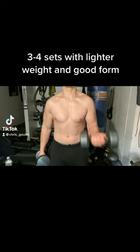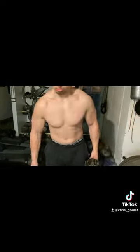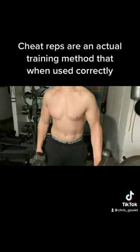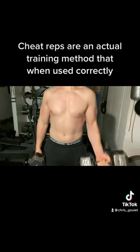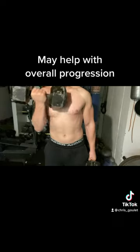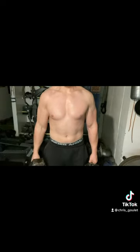Cheat reps, where you may use a little momentum to get the weight up, is an actual training method that when used properly, safely, and in conjunction with enough good quality sets and reps where you are using that strict form and full range of motion, may have some benefit towards overall progression.